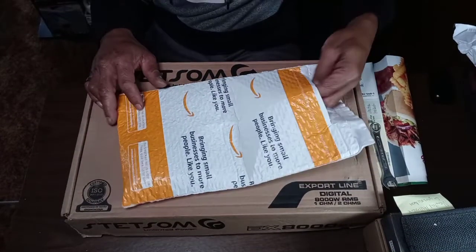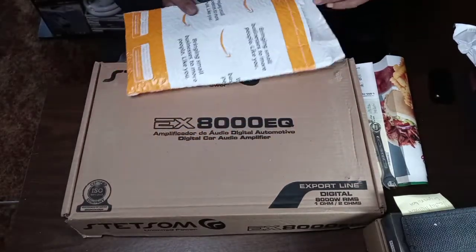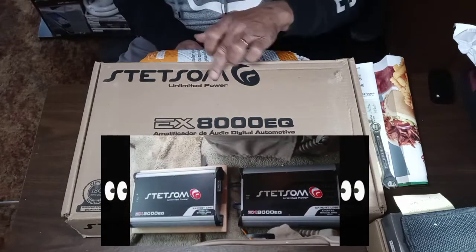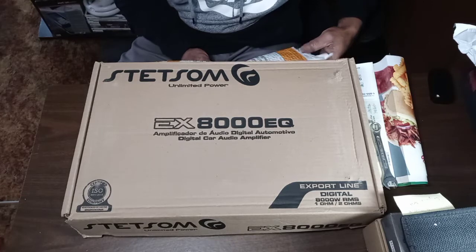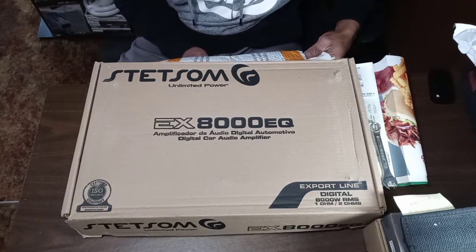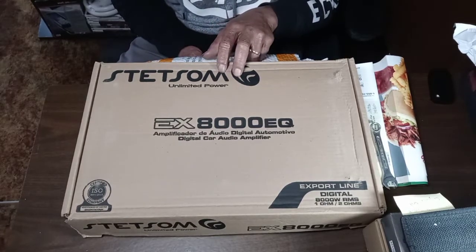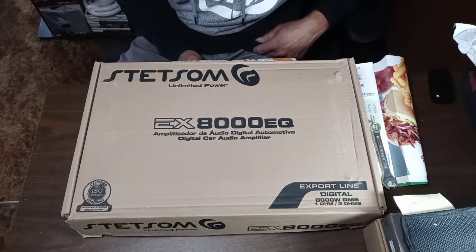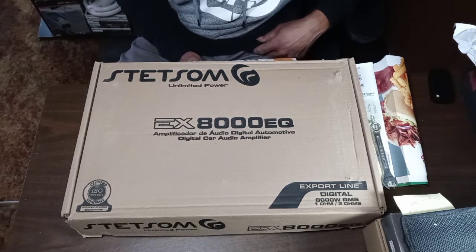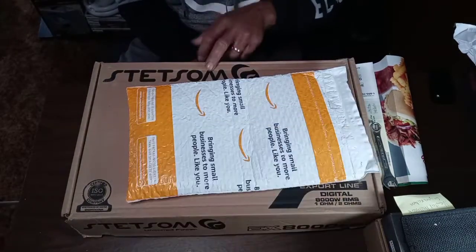We got the package pre-opened to make it easier. Everybody knows I've recently got my second Statsum EX-8000 EQ. For those just tuning in, what's your guy 7-Fort Midwest Space — we've got two of these. Right now we're at 16,000 watts powering four American-based XFL-15s. We've already unboxed and reviewed this one.